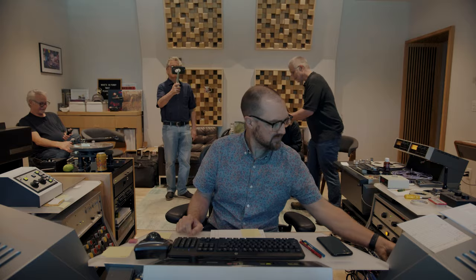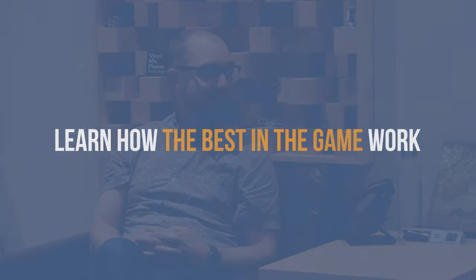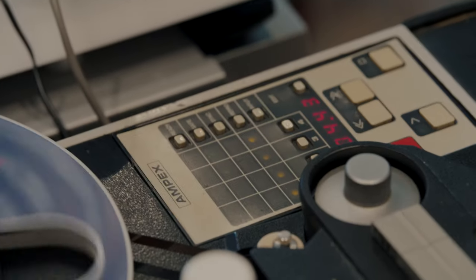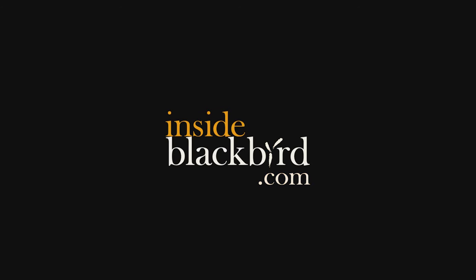We're cutting the lacquer master for a record, so that's copy one from which all other copies are derived. I try to make things sound even, and just make it so that when someone listens to it from whatever format I'm mastering it for, it's going to have the best presentation possible.